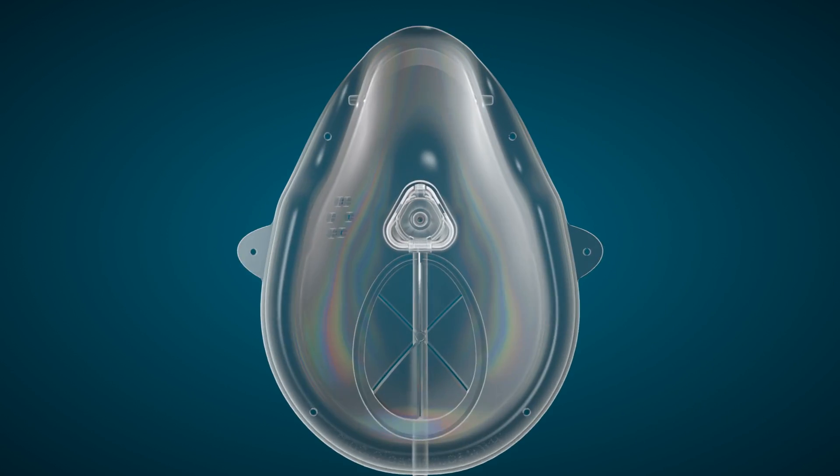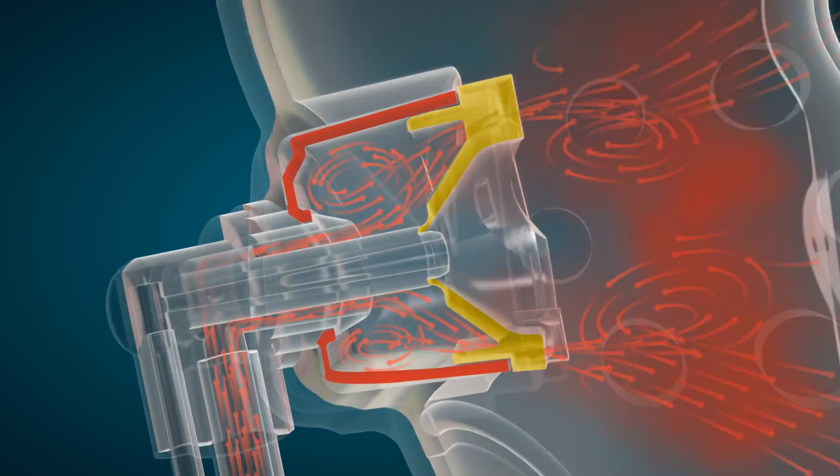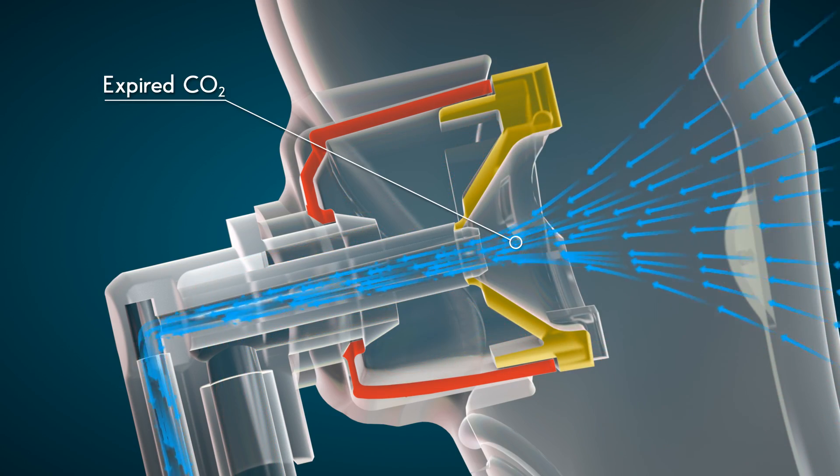At the heart of this visionary technology is South Medic's patented and acclaimed redesign of our mushroom pin diffuser system, designed to concentrate the flow of oxygen and intentionally direct it in an accelerated fashion toward the patient's nose and mouth, while still facilitating monitoring of expired CO2.